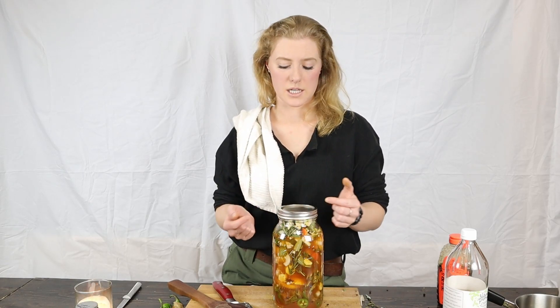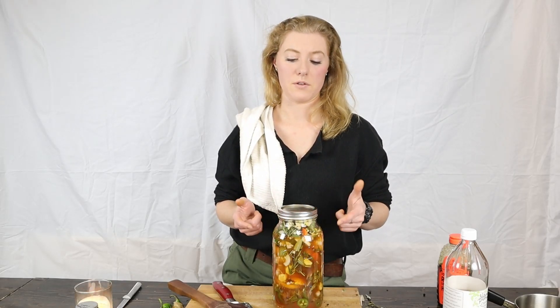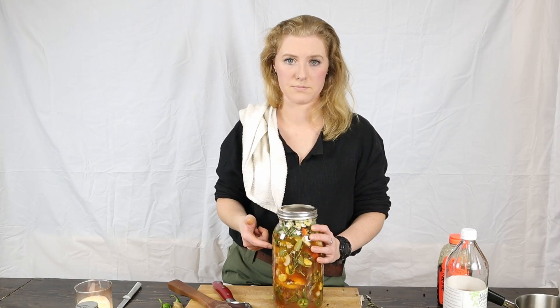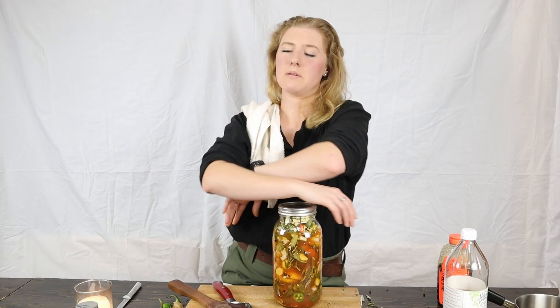I'd recommend swapping the lid out for those plastic storage caps, because if you keep it in a mason jar and you're pouring out of it all the time the acid in the cider will cause the ring to rust. To take fire cider, take one to two tablespoons — some people take just one tablespoon a day to boost immunity and metabolism. If you're feeling ill, you can take one to two tablespoons two or three times a day.